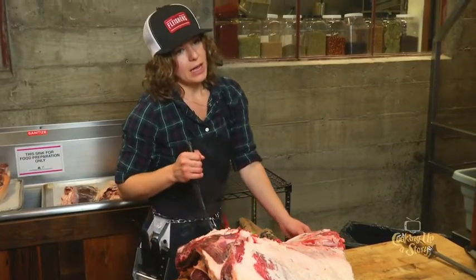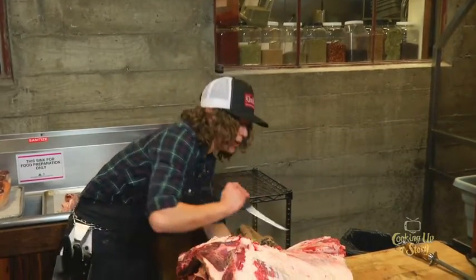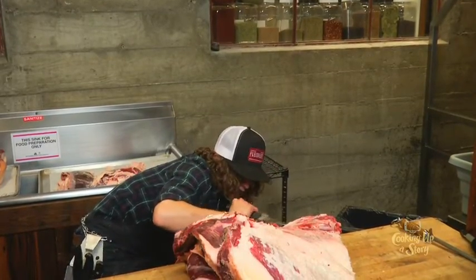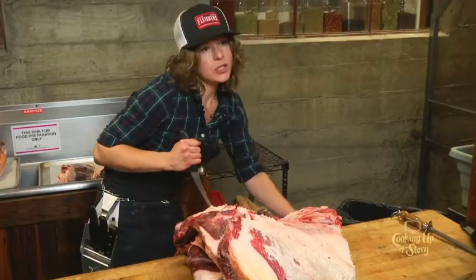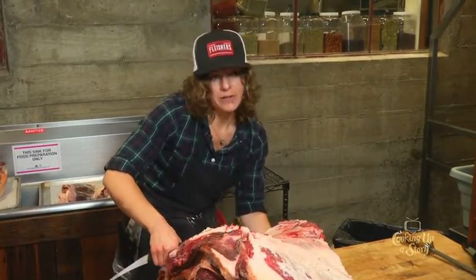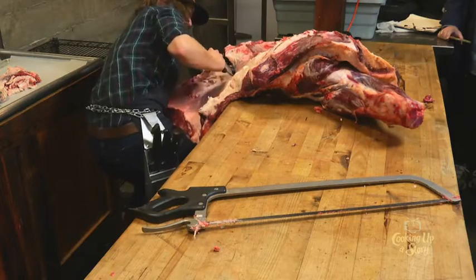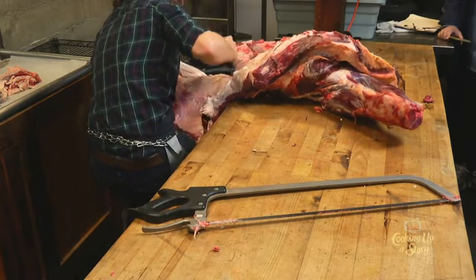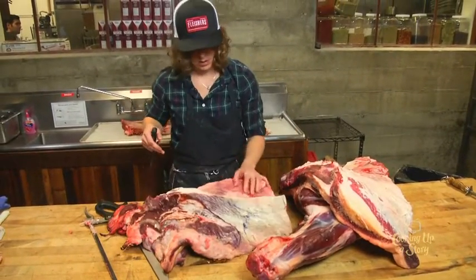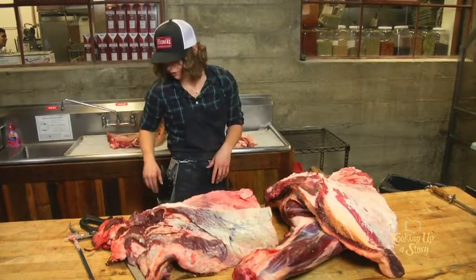Despite having five butcher shops, at our central commissary we only have four full-time butchers who break all the animals for all five shops. That speaks to the importance of efficiency in having a facility where all they're doing is breaking — they don't have to take breaks to help customers. They switch off; we don't want anyone getting repetitive stress. The team of four generally works together.